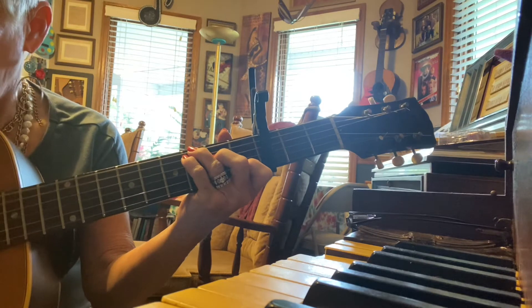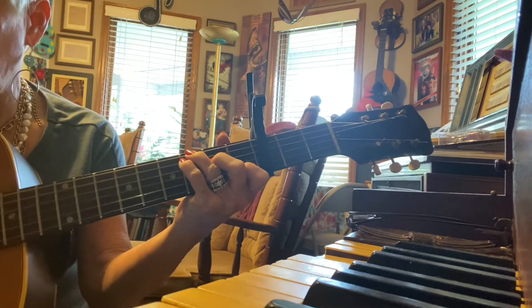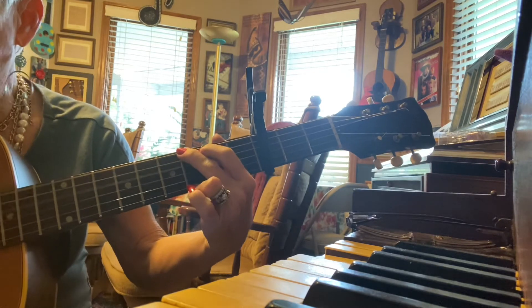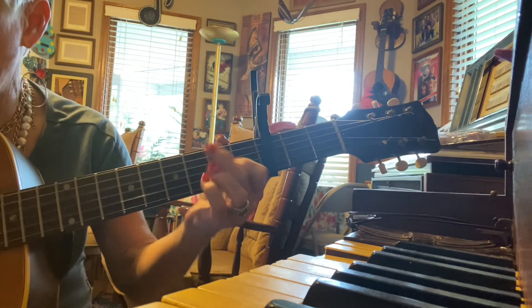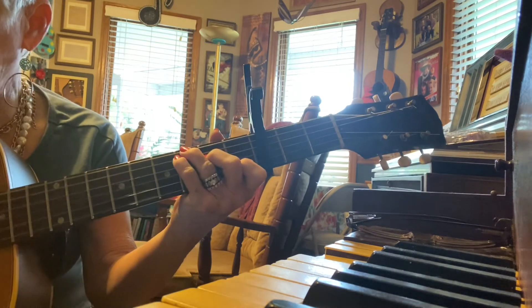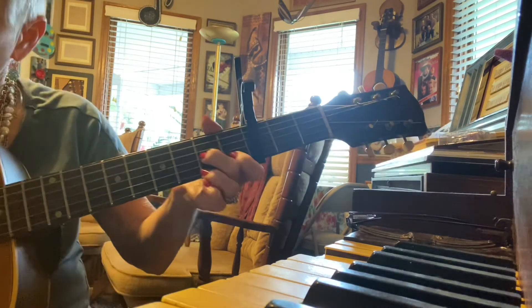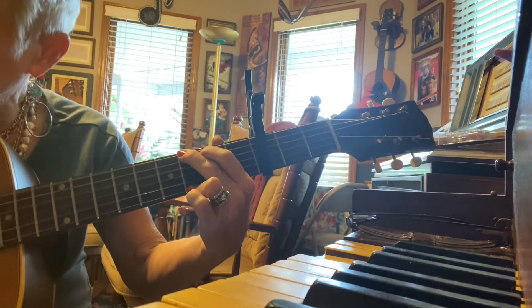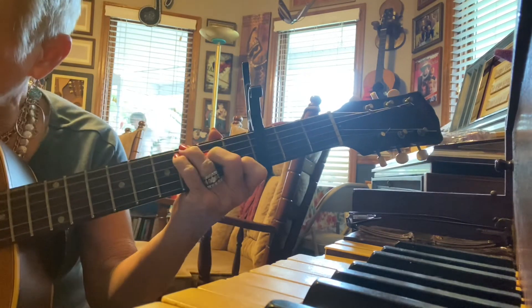Second verse: Love me tender — D7 — love me dear — G — tell me you are mine. Stay on C — I'll be yours — D7 — through all the years, she'll be in me all the time.